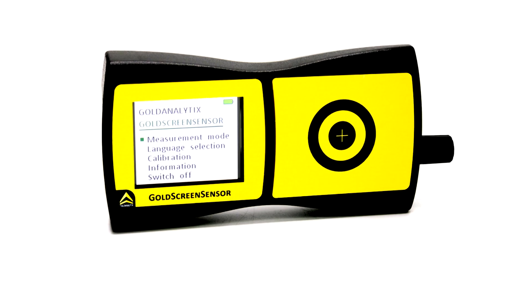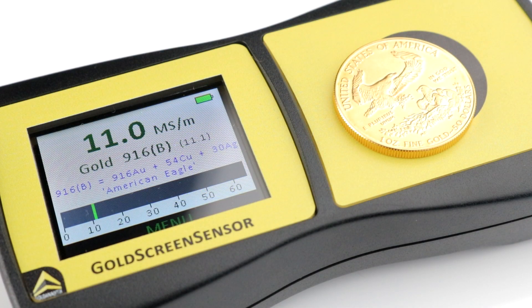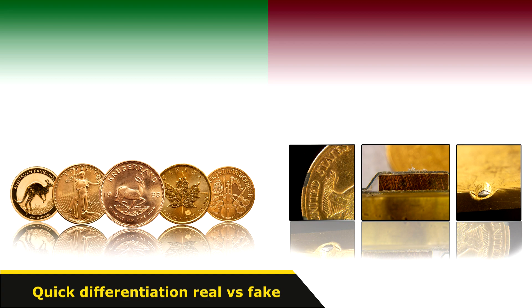Hello, dear precious metal enthusiasts! The GoldAnalytics GoldScreen sensor offers you numerous advantages for the independent testing of precious metals. This includes the quick differentiation between real and fake precious metals.